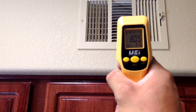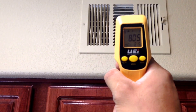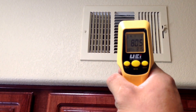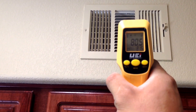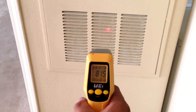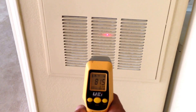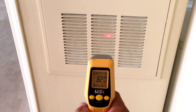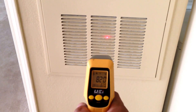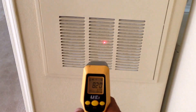Today we received a call for an AC not working. First thing you want to do is check the temperature coming out of your registers — right now it's at 80.5. Next you want to go to where your return air is, which is usually where the filter and blower are located, and take the temperature there. Right now it's at 82, so we do know we have a problem. There should be at least a 15 to 20 degree difference from your return air to your register.